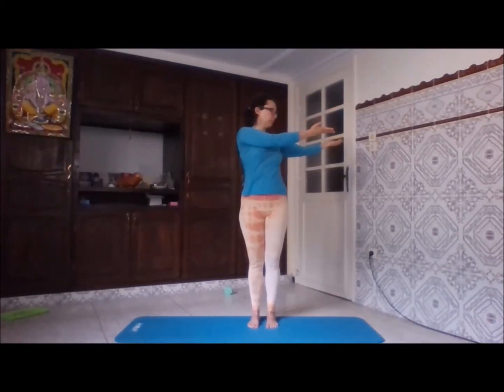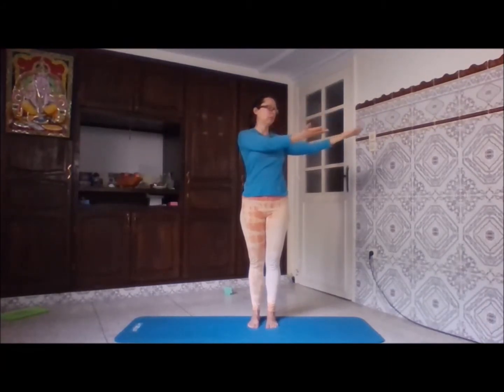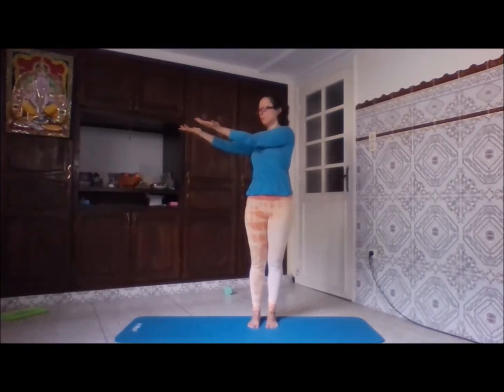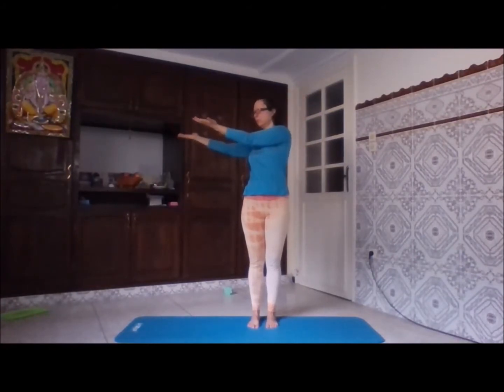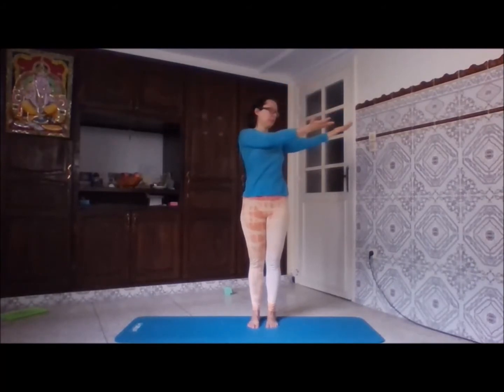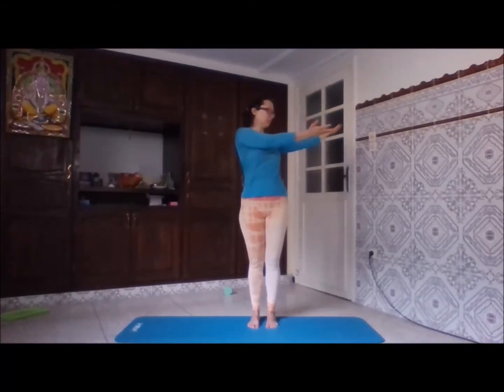The next one: with the exhale, turn to the sides, and with the inhale come back to the front. The palms are upwards towards the ceiling and the arms are at the same level as the shoulders, preferably straight. You're not twisting or turning your hips — you're just twisting your upper back. This might be a little strenuous on the shoulders and arms, but with regular practice you'll start feeling more and more comfortable. Exhale on the side, inhale to the front.